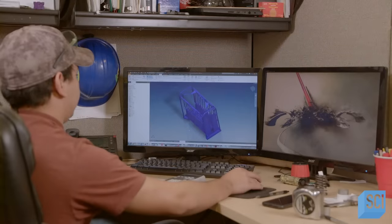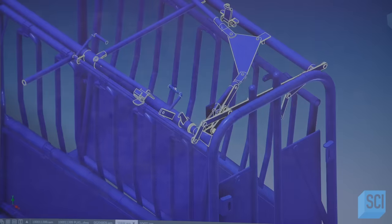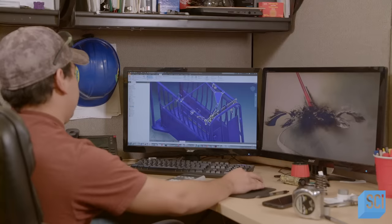Key to the design are a front gate that closes around the animal's head and a cage-like structure with a squeeze wall that contains the rest of the body.